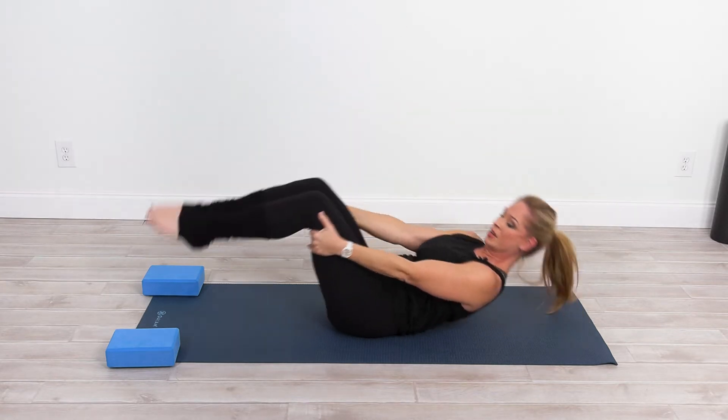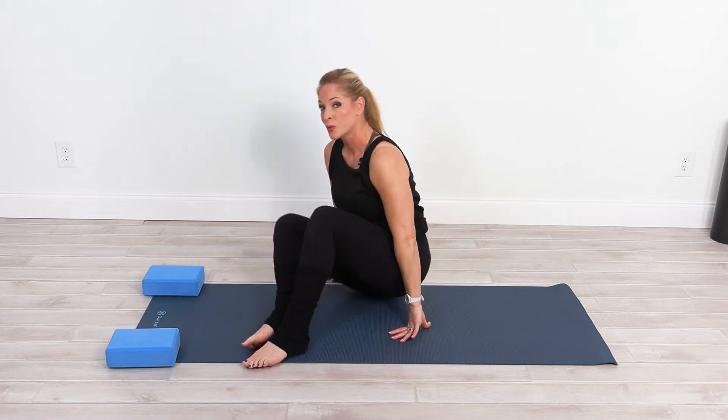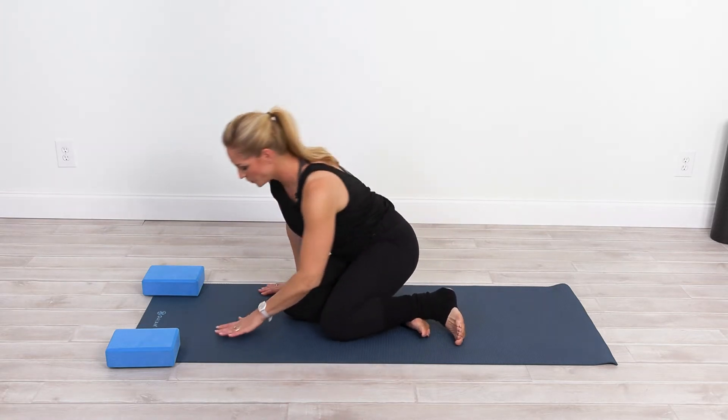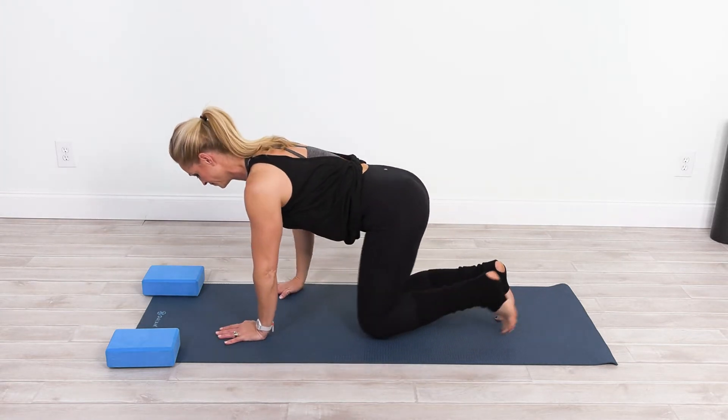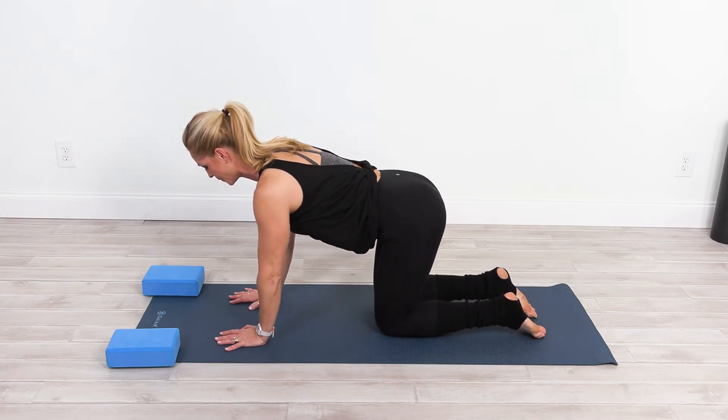Reach behind those knees and rock yourself up to a seated position. We're going to roll this over to a four-point stance, stacking the joints and finding a neutral spine.